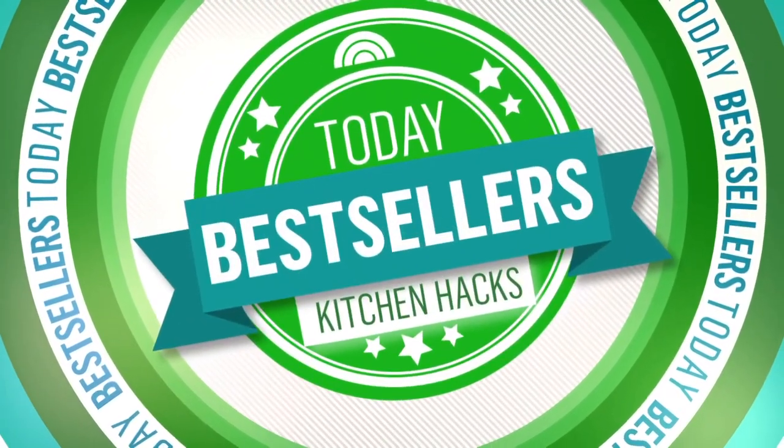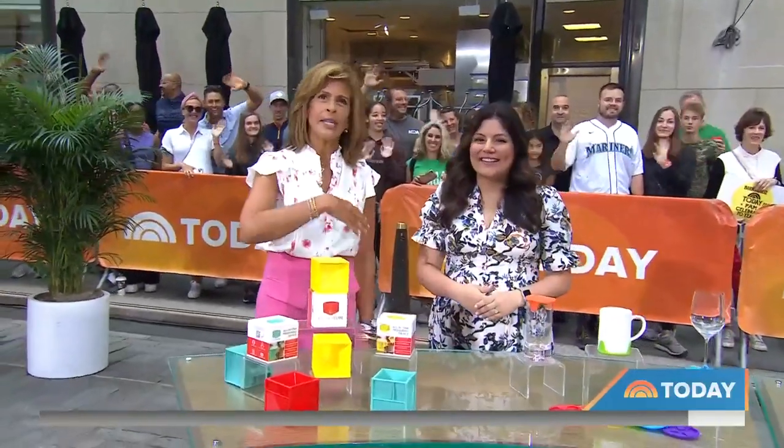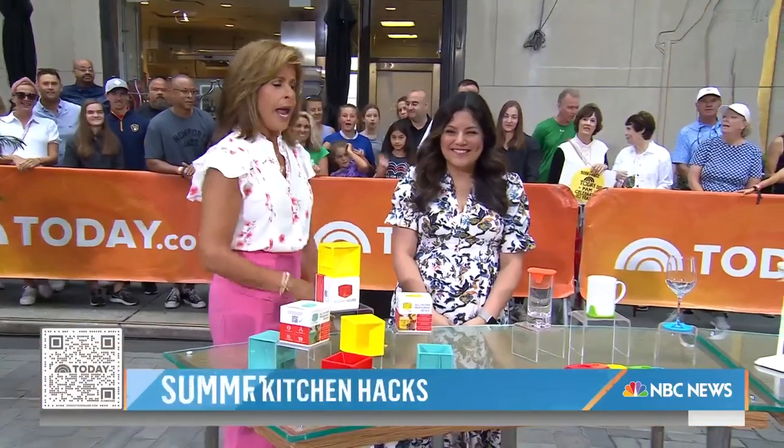We're back on The Plaza with a new batch of today's bestsellers. This morning we're all about the coolest kitchen hacks. Whether you want to spend less time in the kitchen or entertain more easily, shop today. Editorial director Adriana Brock has you covered. You can use that QR code — scan it at the bottom of your screen to get all of these goodies.